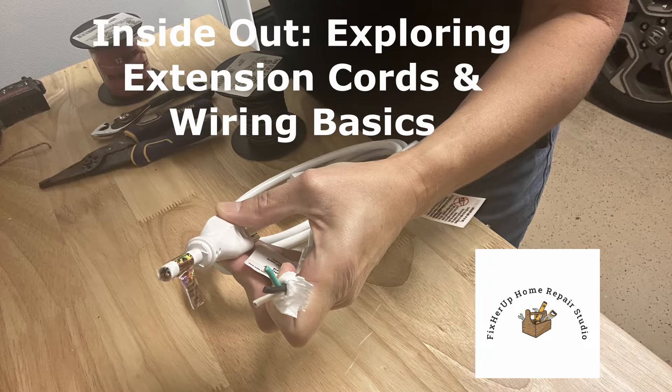In today's video we're going to be discussing three things: first, the inside of an extension cord; two, how to strip a wire; and three, how to connect wires.